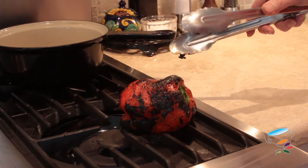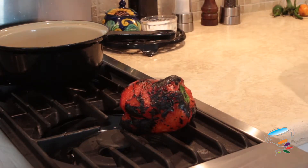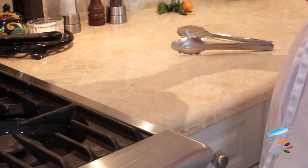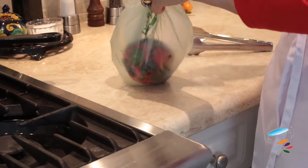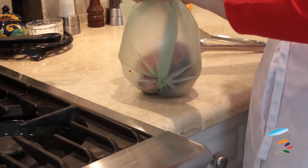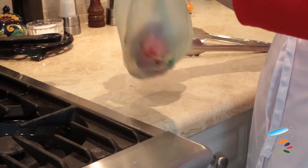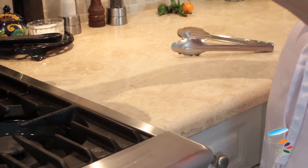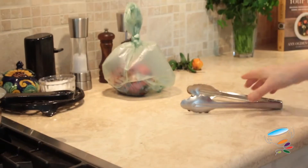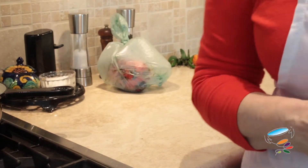Now I'm just going to turn this off. I've got just a plastic bag here — I'm just going to put this in. And I'm just going to leave it. And when I'm ready for it, I'll just rub the skin off.